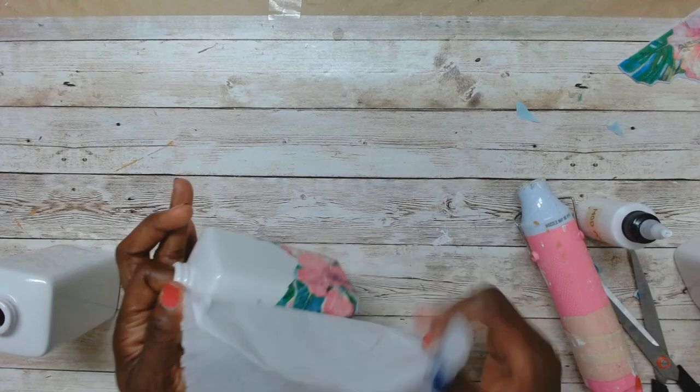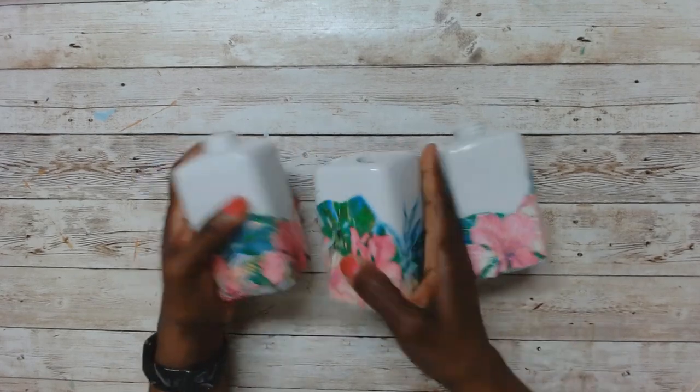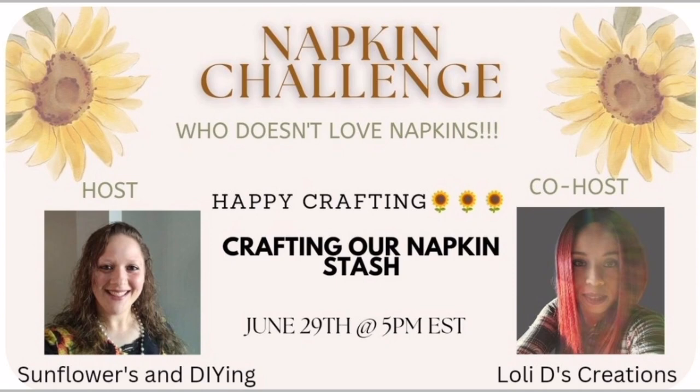I used the palm of my hand to seal everything in, then took them outside and sprayed them with Mod Podge spray. Now, this is a napkin challenge — this month we're doing anything we like using napkins already in our stash. It's hosted monthly by Sarah from Sunflowers and DIY and her co-host Lowly from Lowly D's Creation. I'll leave both their links in the description box below, along with a playlist full of other talented crafters.